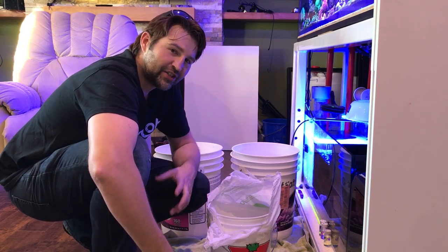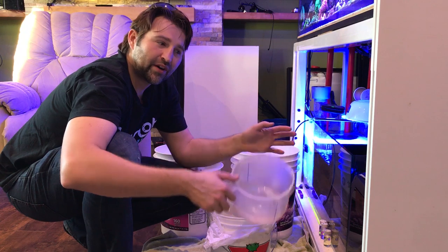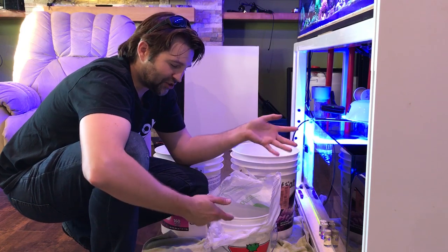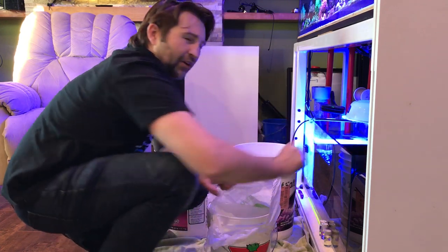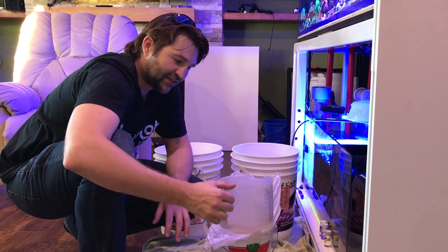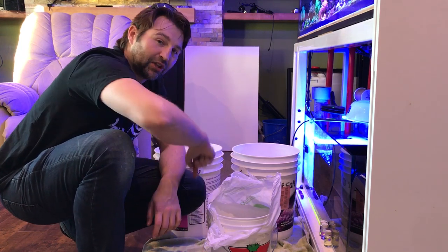Then I'm going to scoop some water from the tank and slowly add it to the bucket. When acclimating a fish you can do a drip system where water slowly drips in, or you can just dump in a little bit of water, wait five to ten minutes, do it again, wait five to ten minutes. If it's winter and too cold, you want to make sure the water is heated. This water feels pretty close to tank temp so I'm not too worried. Ideally every five or ten minutes I'll add more water until most of the bucket is replaced. If the bucket gets too full, I have an extra one to dump a little out.